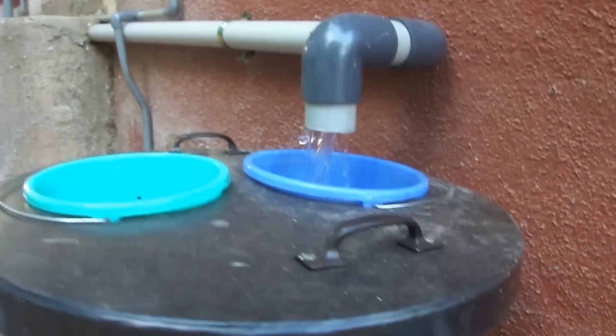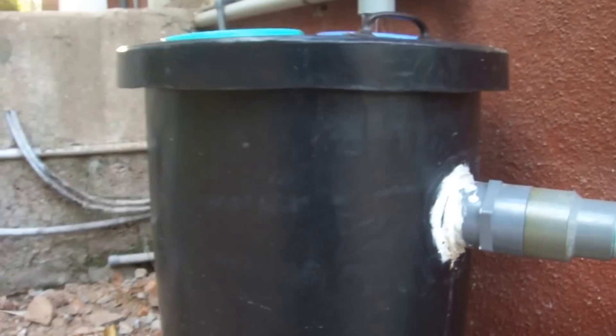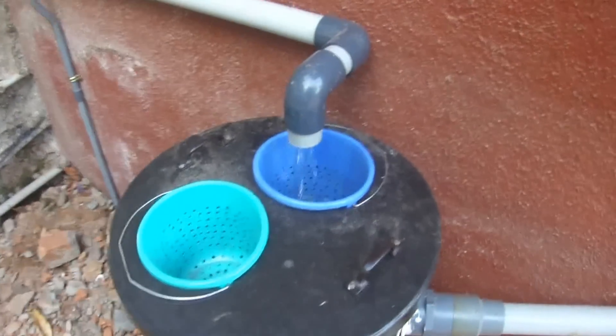It acts like a barrier. You've got the waste water then running from here into the ground, into the septic tank and the soak. This way you are able to save the septic tank from getting clogged by the grease that comes from your kitchen.